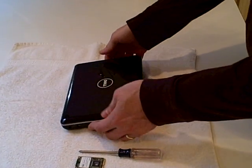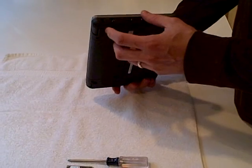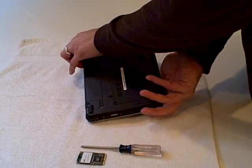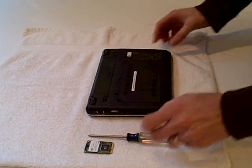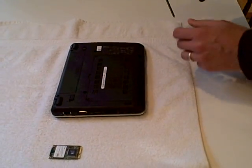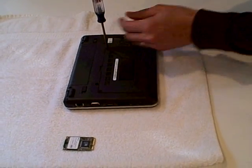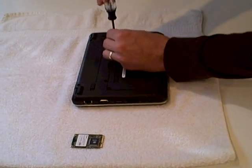Here I have the Dell Inspiron Mini 9. What we're going to do today is replace the flash hard drive inside with a larger hard drive. When you buy the Mini 9 you have a selection of a 4GB, 8GB, or 16GB drive.